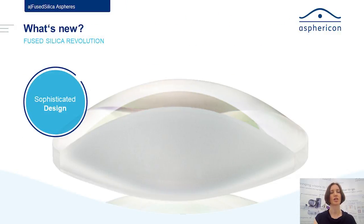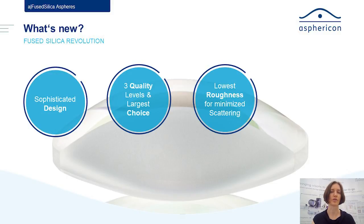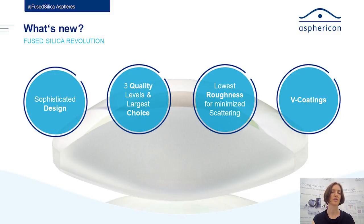We are changing to the triple Nd:YAG wavelength at 355 nanometers for these new lenses. We have increased the range of quality levels available for some of those lenses. We also offer a very low surface roughness for minimized scattering effects, and on top of that we also came up with a new coating, so it's a perfect fit for your application.